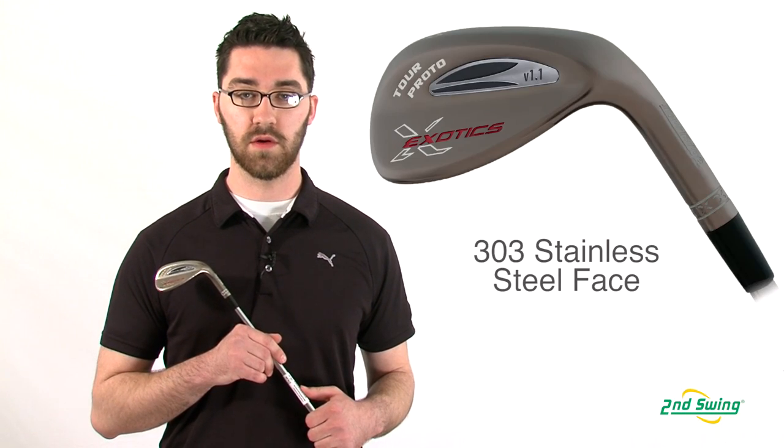Hi, my name is Pete McGough-Pose with Second Swing Golf, and I'm here talking about the Tour Edge Exotics Proto V1.1 Wedge.